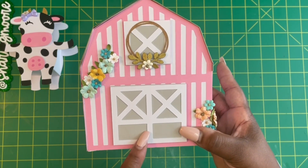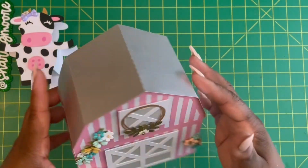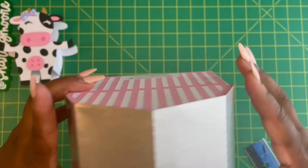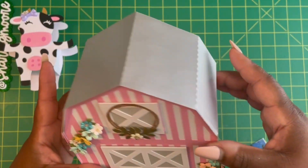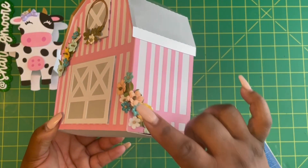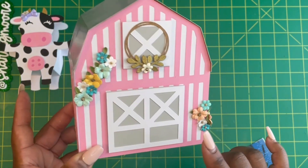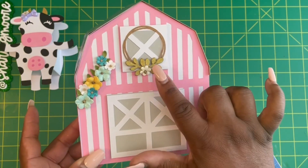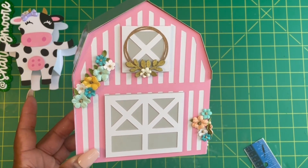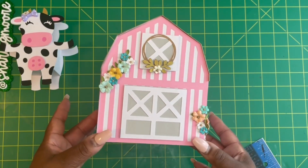I did gray behind the doors, and then the roof is an iridescent — actually more like a chrome silver. On the front I did some bunches of flowers; these are little birdie ones from Paper Studio. And then there's a little birdie wreath. I thought about doing a sentiment like 'Hello Crafty Fan' across the front, but I think I just like it as is.